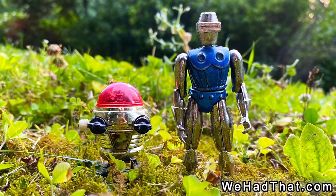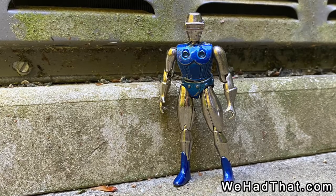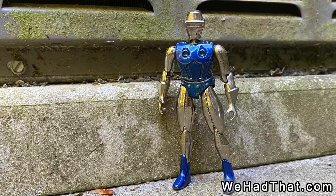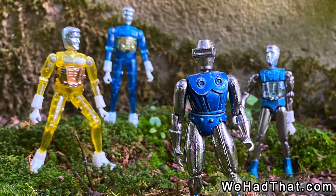Regardless of the other roles that Radon took on, he remains a cool figure to this day, and the main character I think of on the rare occasions that someone mentions Metalman. What do you think of Radon and the other Metalman action figures? Did you have any of these figures as a kid? Did you ever think that Radon was a Micronaut?